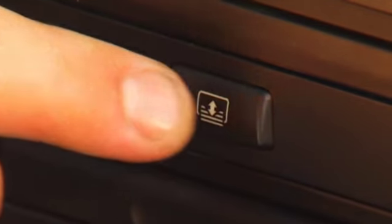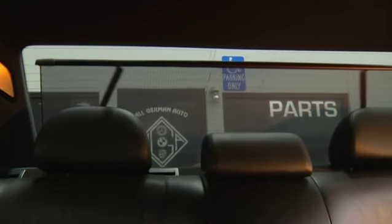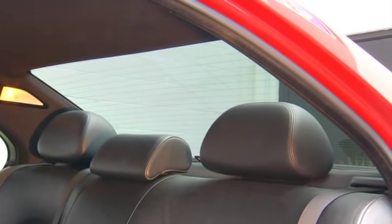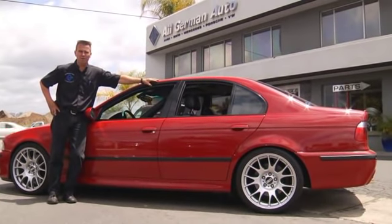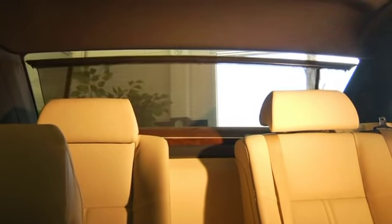The big problem here is that it's actually quite expensive to fix. The sunshade itself is about $600, and by the time you have it all replaced with the labor and taking the seats, rear headliner, and everything out of the car, you're looking at about $1,100 plus. On a 7 Series BMW, it's even more expensive — around $1,500 because the part itself is about $800.